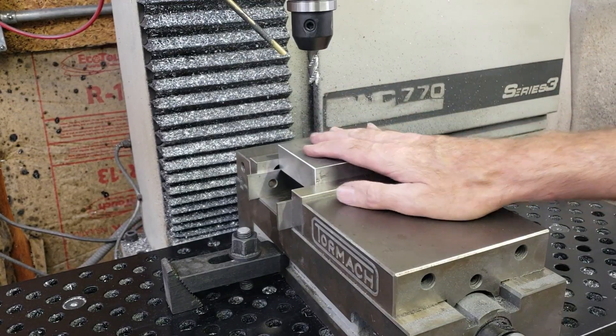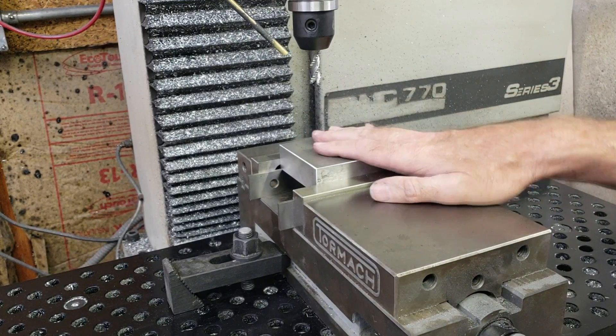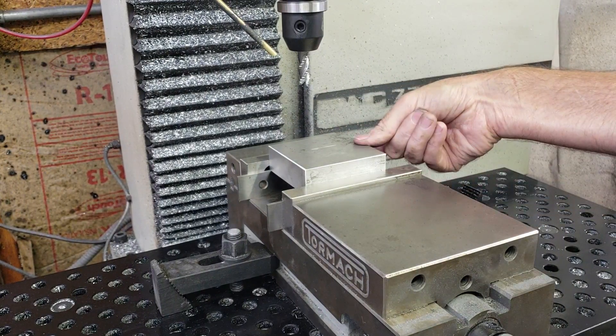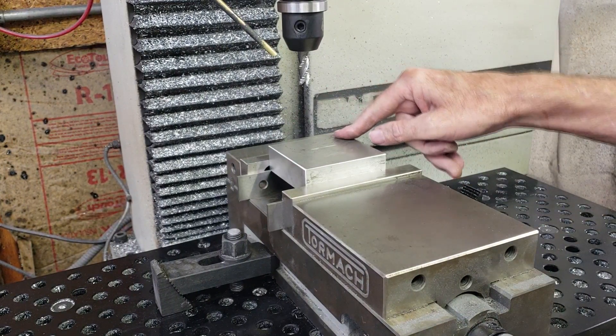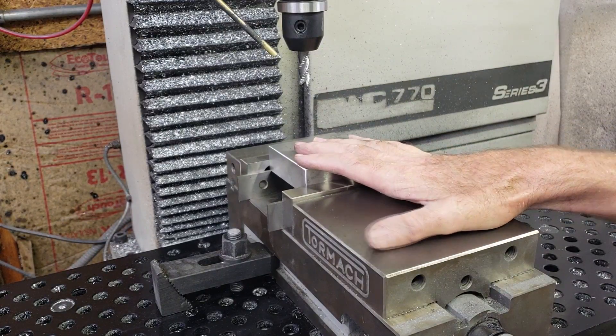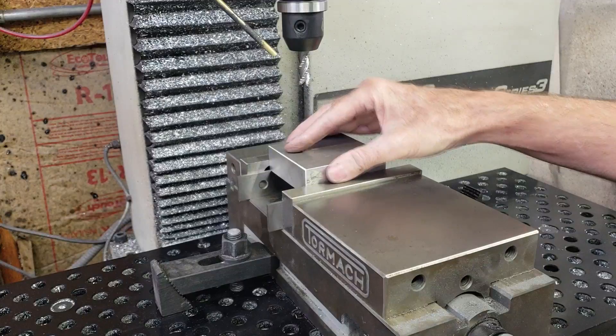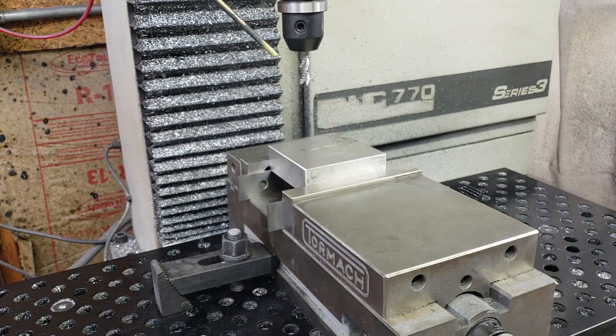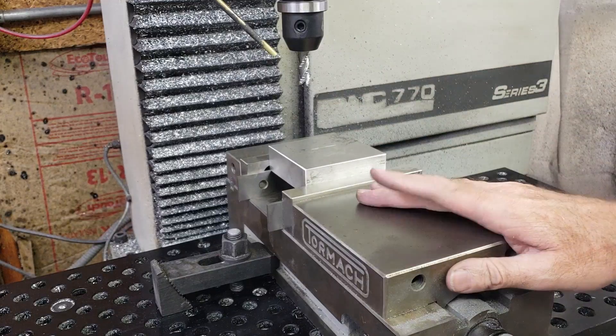First I'm going to make the pocket — the bottom section of the die. This is three inch by three inch aluminum, one inch thick. Since this is just a test die I'm not going to be doing anything fancy with this. I'm just going to be roughing it out and then doing a chamfer on it. I'm not going to worry about a finished pass.